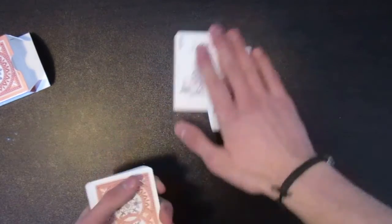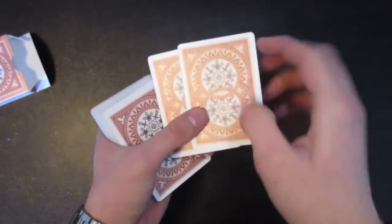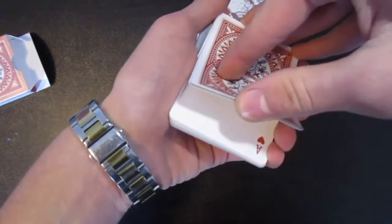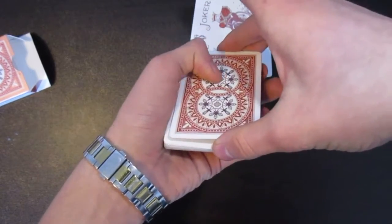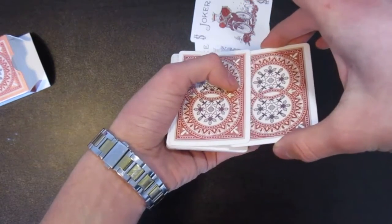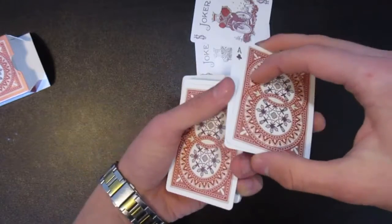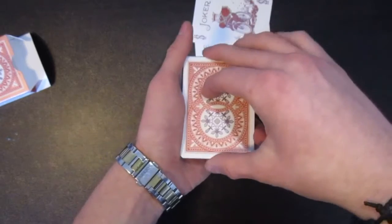Then bring these back into the spectator's attention — show them, okay, you should have been looking at this, making sure there's no trap doors. In the meantime, what you want to do is riffle through the deck until you see the first ace, then get a pinky break. Slide out those two cards, putting friction on the top card so it slides off. So you're sliding out these two cards — one ace face down, another one face up — and placing it on top.